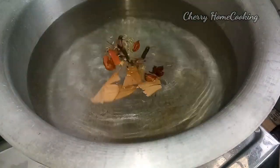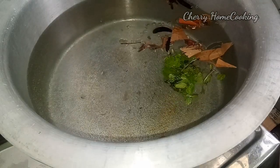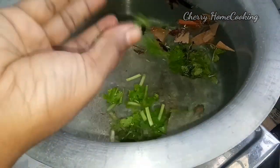First, I am going to cook rice. We can shake the rice in it. We have to start with authentic rice.